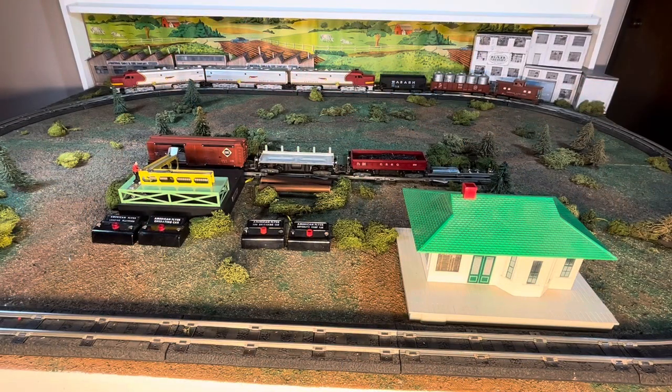Here we have our completed set. I've got three of the operating cars: we've got the 470, 471, and 473 ABA set of PAs, a Wabash hopper, a D&H gondola car, and the operating caboose.